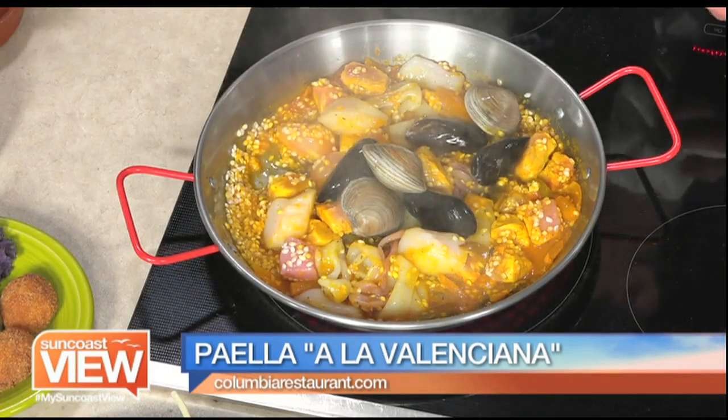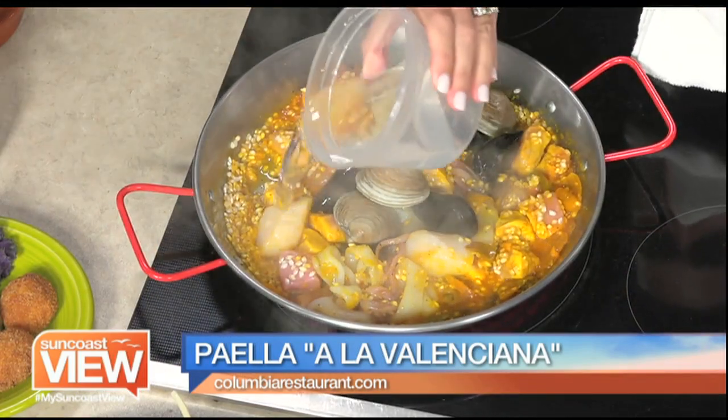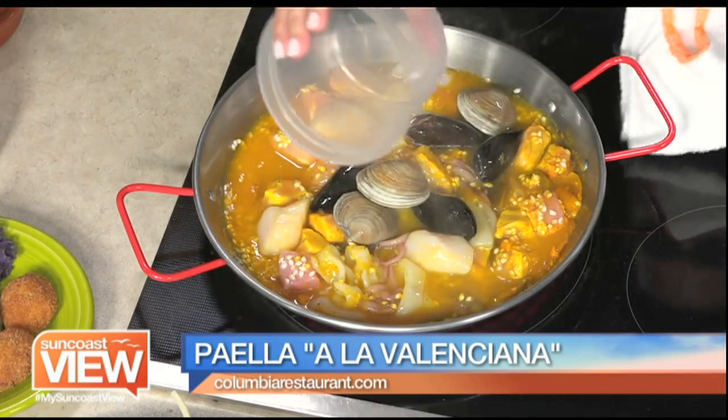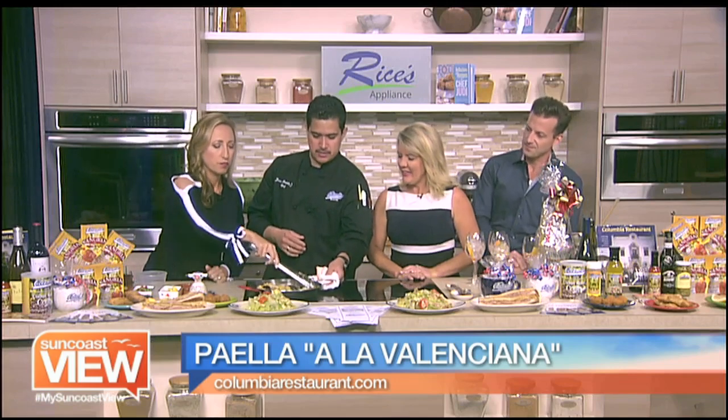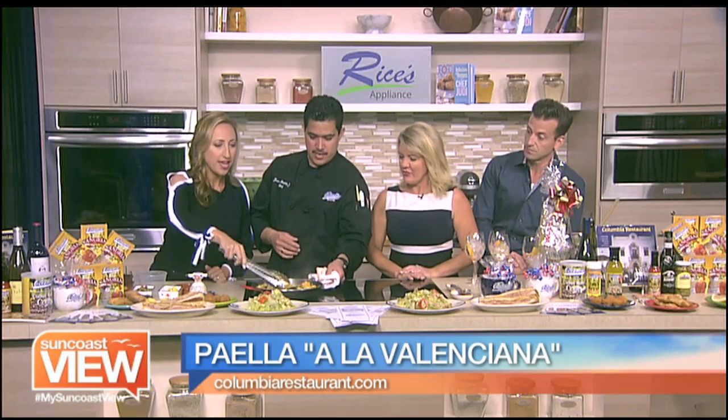Clams and mussels. And I'm going to add the water. A little water in there. That looks good. All right, now we're going to stir it again so everything's all nice and stirred. I like that it's one-pot cooking — that's amazing.